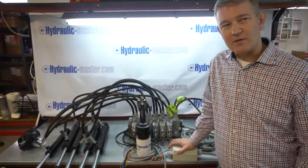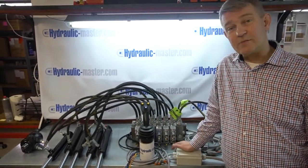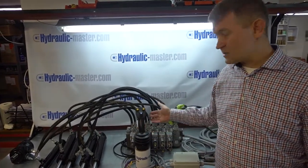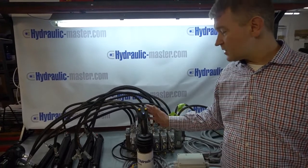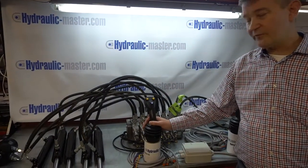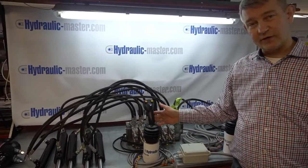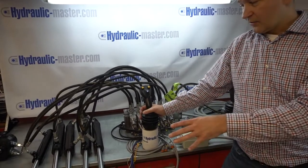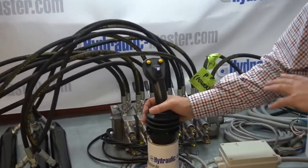Hello everybody and welcome to Hydraulic Master once again. Today I've got something special to show you. I've got two joysticks set up here to operate this six valve system. Today they're just going to be doing three each because we have this six valve system, with three functions on one joystick and three on the other.